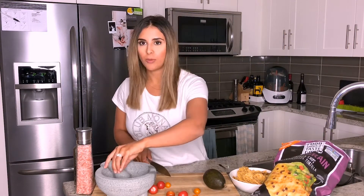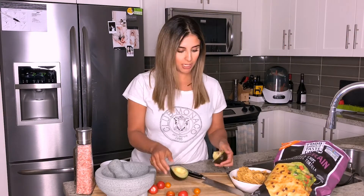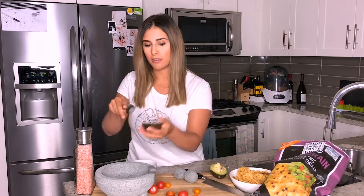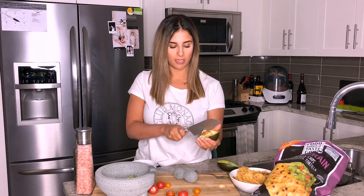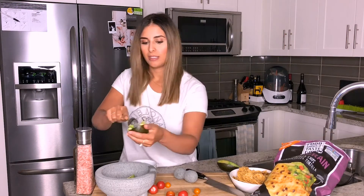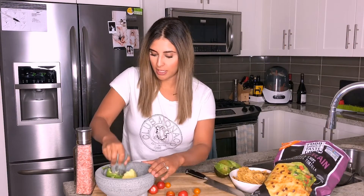I'm just so picky when it comes to guacamole because I feel like it is the easiest thing to make and I don't quite understand why people are constantly missing the mark. So just got your avocado, cut it in half, scoop it in — easy peasy. I tried a trick, got it wrong, going to get rid of that. So I'm going to start mashing it.